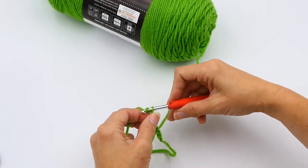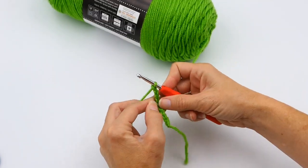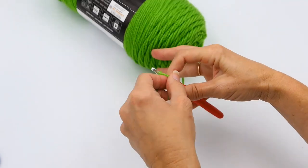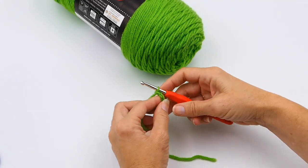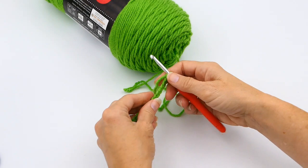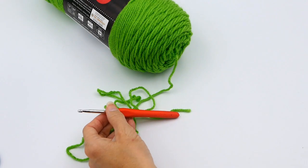You just yarn over and pull through the loop, and repeat that process until you get the amount of chains that you want. Your chains are what you actually work most projects into, especially when you're starting out. I like to make sure I have plenty of yarn pulled out, especially when the yarn ball is new. So there you are — I had my 20 done.